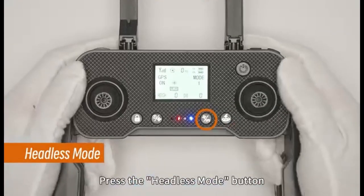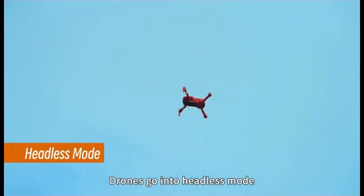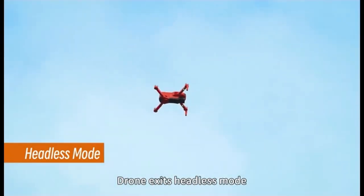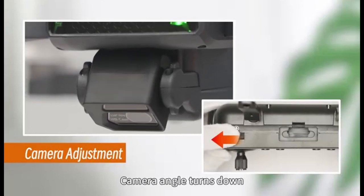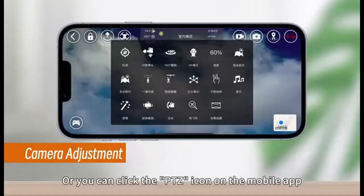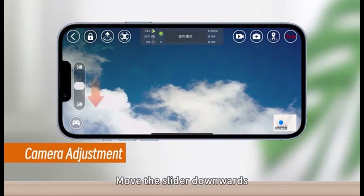Headless mode button: Press the headless mode button to activate headless mode — the remote controller will emit a single beep. Press the button again to deactivate it; you will hear 2 beeps. Camera adjusting knob: Adjust the knob to the right to move the camera downward, and to the left to move the camera upward. The camera's adjustment range is up to 120 degrees. Within the drone app, click the PTZ icon to access camera adjustments — slide the control up to move the camera up, otherwise it will move down.